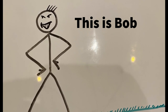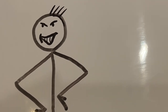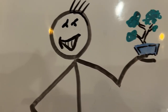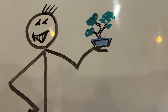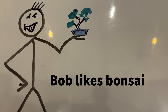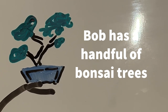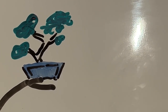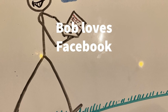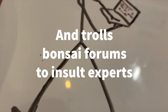Bonsai is not new. There are people who have spent multiple decades growing and developing trees, learning and refining their knowledge, techniques and experience. They've made the mistakes and learned from them, and they can help guide you and prevent you from making those same mistakes if you're willing to listen. In every group or online forum there are those who have travelled the road before you. You'd be foolish to ignore their well-meaning advice - you ignore the experience of someone with 40 more years than you at your peril.